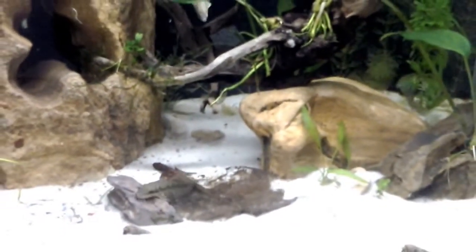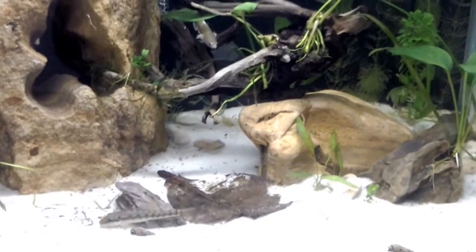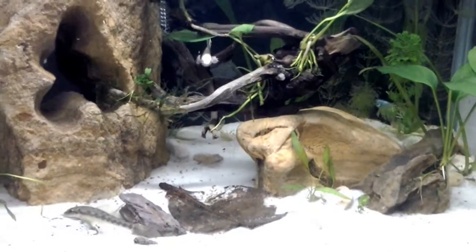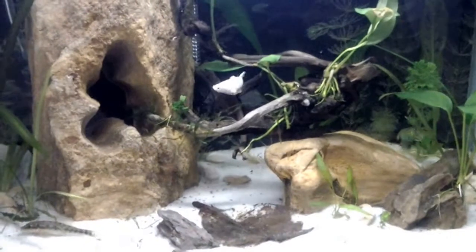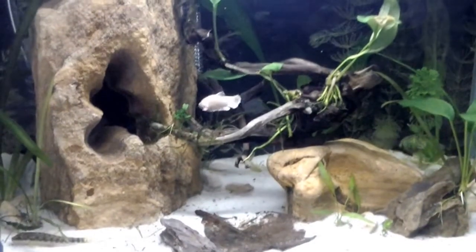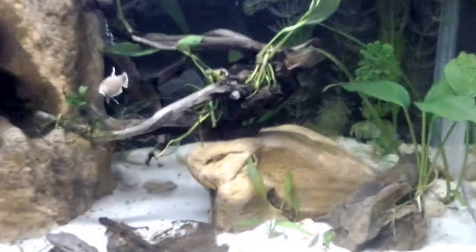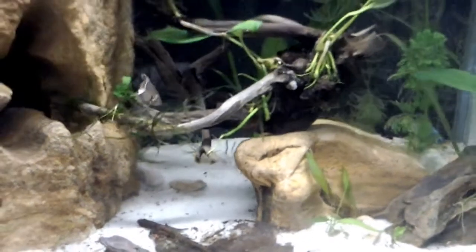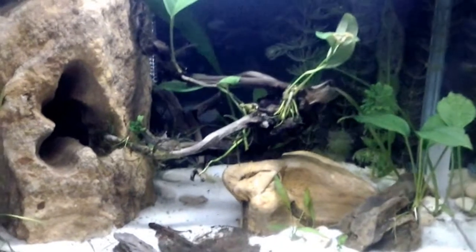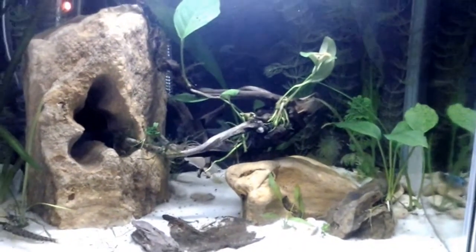I'm also housing in this tank an algae eater. This little guy seems quiet but believe me, he is not — he's really territorial, almost as much as the bettas. Sometimes you can see him chasing the bettas if they are in his way. He actually built a kind of cave under a stone and he hides there all the time. Whenever I don't see him, I know where to find him.